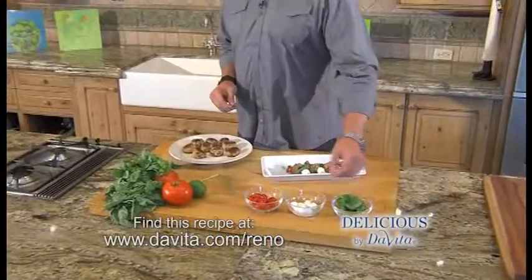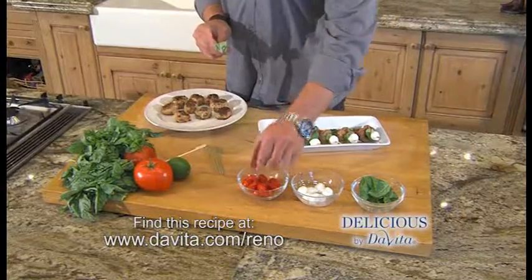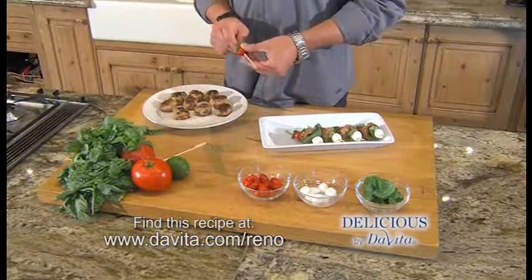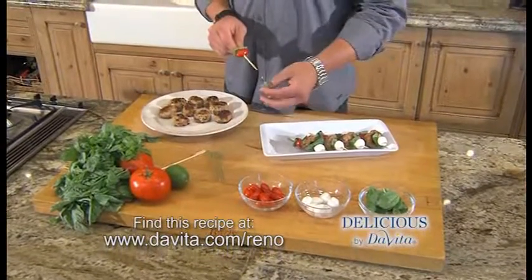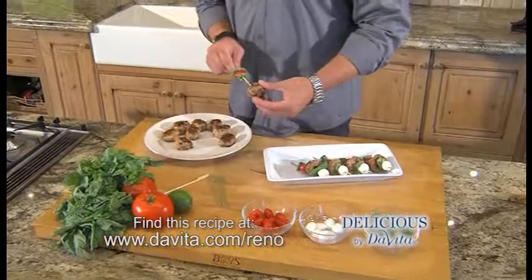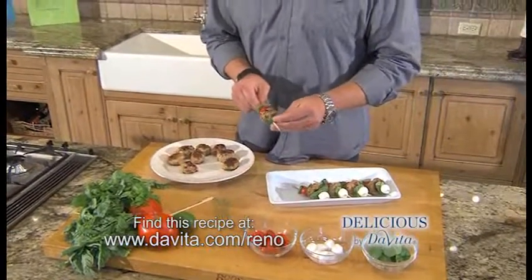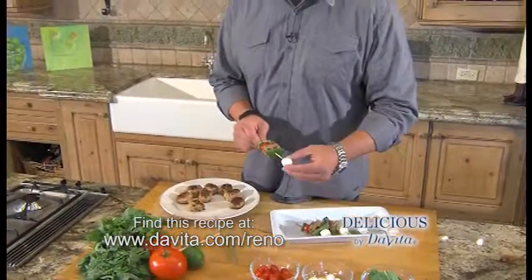Let's start putting together our skewers. We're gonna start with a piece of basil, tomato, another piece of basil — nice and fresh. We're gonna go to a meatball, another piece of basil, and a little mozzarella cheese.